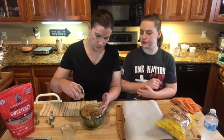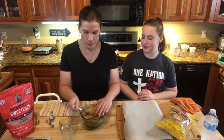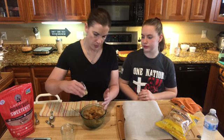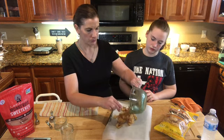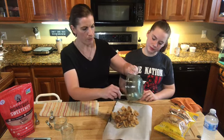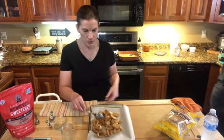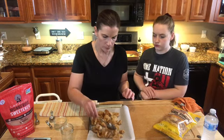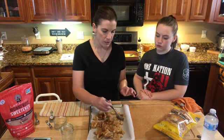Sprinkle a little bit of the cinnamon sugar on, do maybe half and toss it around, then sprinkle a little bit more and toss again. You want them really coated because when they cook in the oven, the sweetener is going to caramelize and get deliciously crispy — so you want a good coating of sweetener on everything. Dump them on a sheet pan, scrape out all the yummy stuff from the bottom of the bowl and drizzle it over the top, then spread them all out.